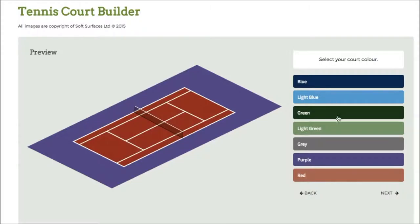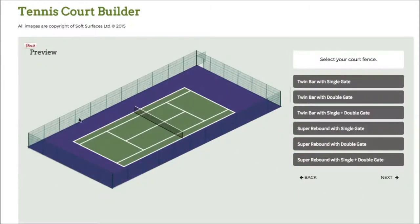Softwares like this are just great to be able to actually select those options that you would choose, to see what it does look like when it's all together. So I've checked the green court, I'll just go to next and then I've got the fencing here so I can choose twin bar with double gate, twin bar with single plus double gate and I can just go on and choose what kind of fencing I'd like.